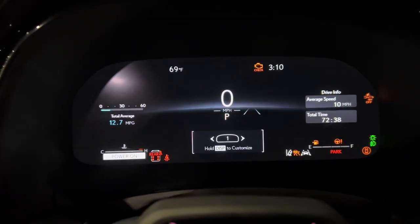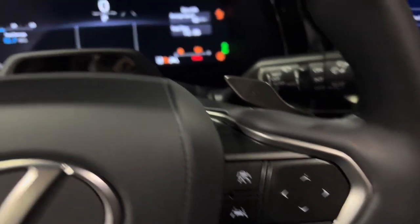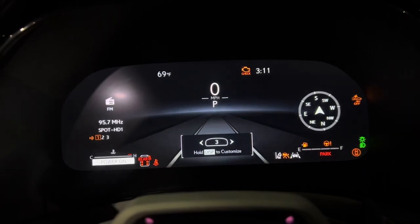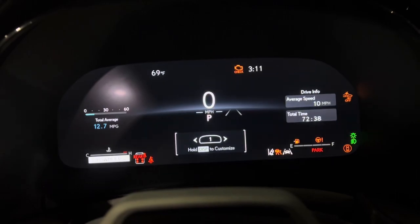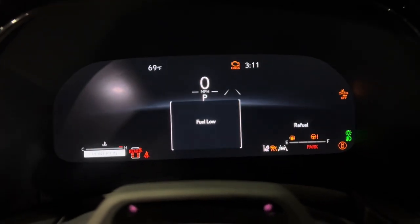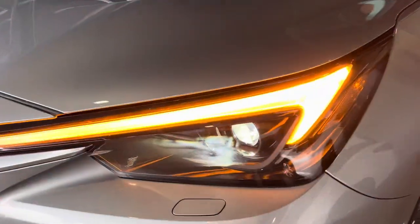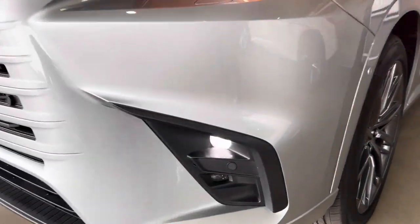On the 12.3-inch display gauge cluster, you can customize the information using the same buttons that control your heads-up display. Moving the left and right arrows lets you switch between screens — screen one, screen two, screen three, and a message display. So you have up to four different screens you can cycle through while driving, all displaying various information on your gauge cluster. All TX models will feature standard LED headlights with LED turn signals, daytime running lights, LED fog lights, and cornering lights. No triple beams offered as an option on this model yet.